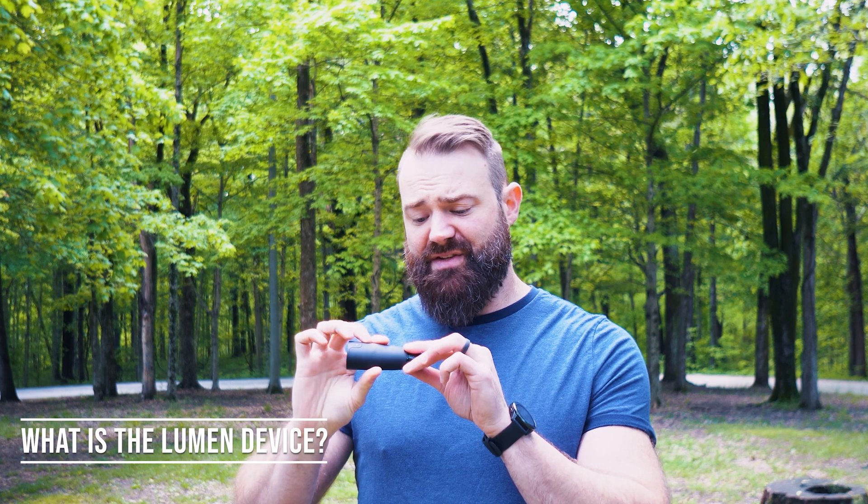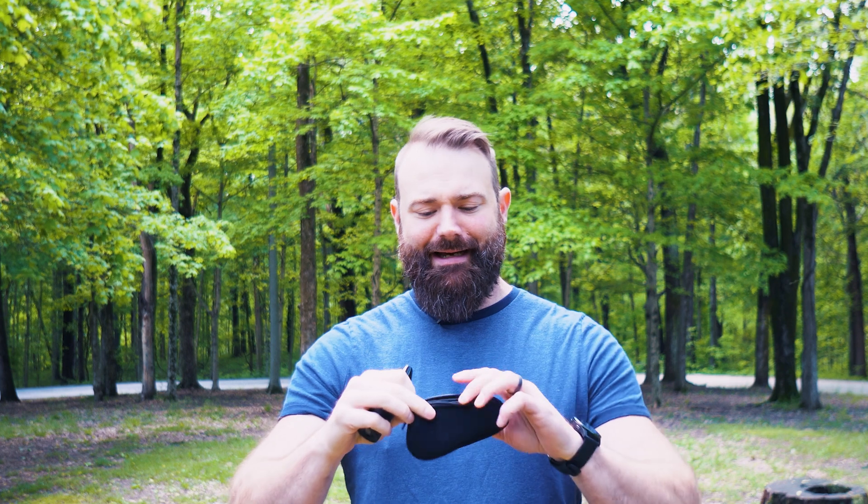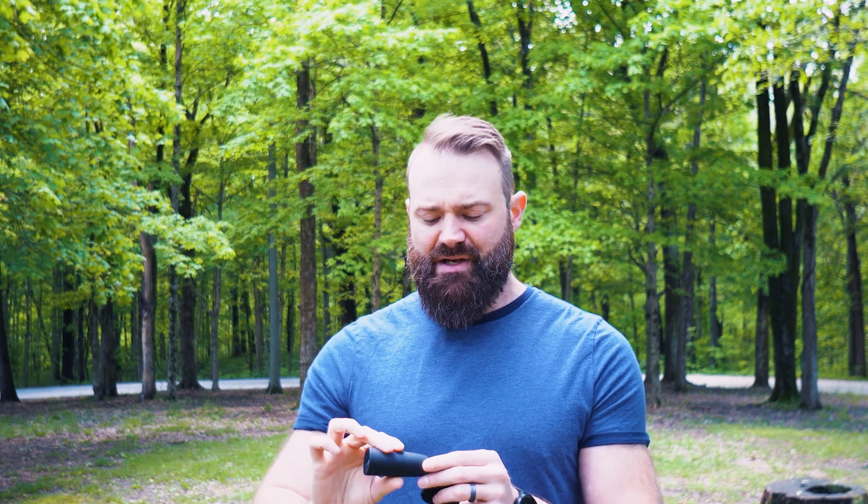The Lumen device is essentially an electronic device that is very easy to use — you can just charge it in the wall and take it with you. They provide a nice little bag that you can put in your pocket and have with you wherever you go. Essentially what you do is you breathe — you take an inhale. It measures the amount of air that you're inhaling, and then you exhale after 10 seconds.